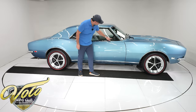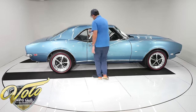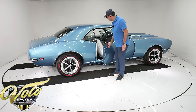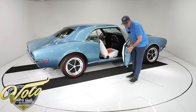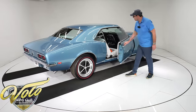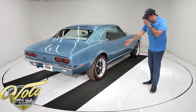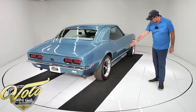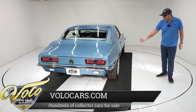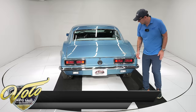All new reproduction glass — this has astro-ventilation on it, but it's all new glass. Look how nice it fits; you barely push the button to open it. The door jams — most cars don't look this good in the jams as this car does. All the weather strips and seals were replaced. Modern version of the SS wheels — they look like about 17-inch billet SS wheels with performance tires with a red line on them. I love that look, and it really brings this blue to life.